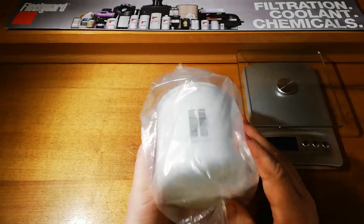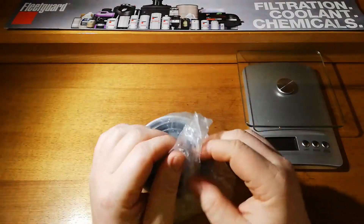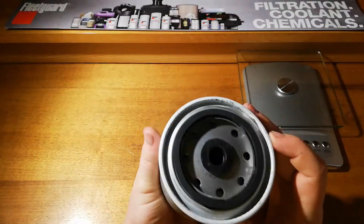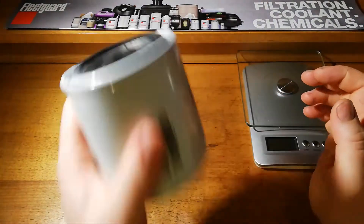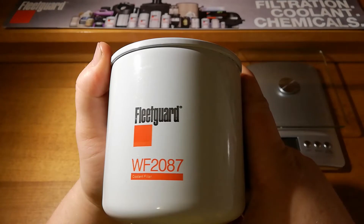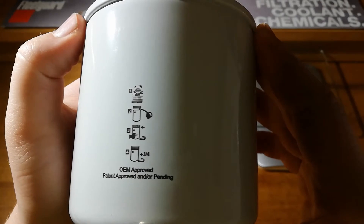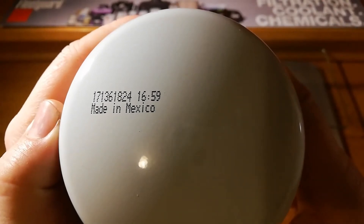So this is a bit of a different one, obviously wrapped up in plastic like a lot of the Fleet Guard stuff, nicely sealed. We've got on there the Fleet Guard WF2087 part number, barcode, and instructions like normal.